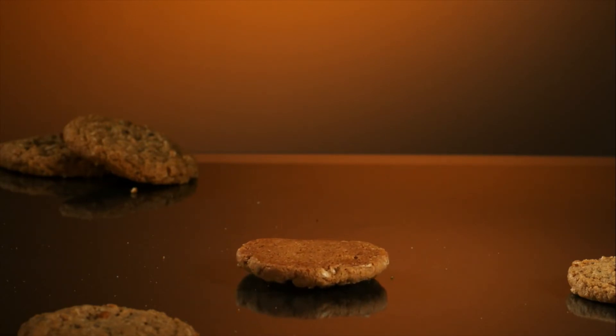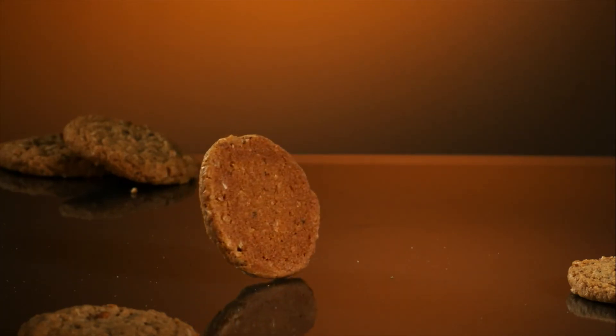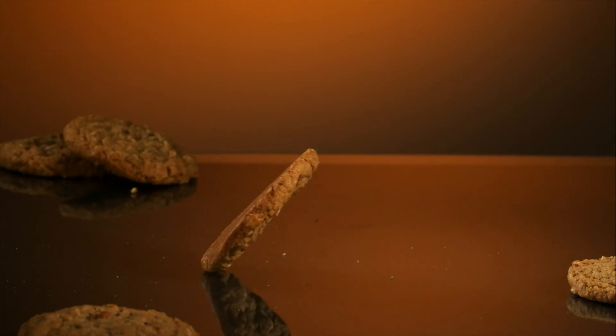Slice thin and bake in a moderate oven, 375 degrees Fahrenheit, 10 minutes or until lightly browned. Makes about 2 1/2 dozen cookies.